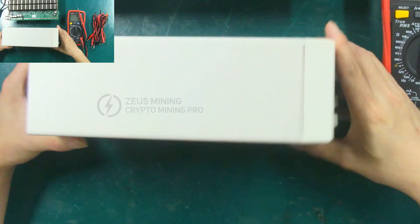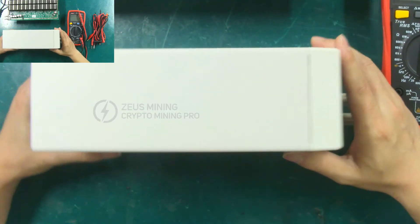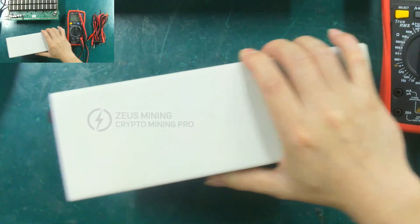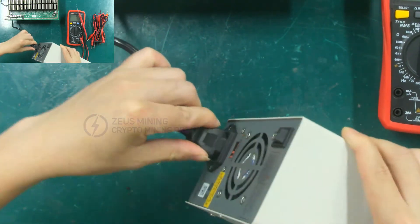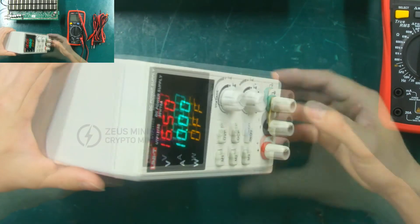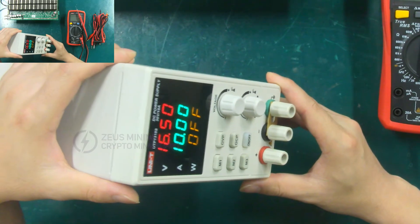Let's demonstrate. We start by energizing the UTP 1310 SDC power supply, then introduce its switching and the regulation of voltage and current. Connect the power cord and turn on the switch button. Let's talk about the function and usage of these buttons in the hashboard test.